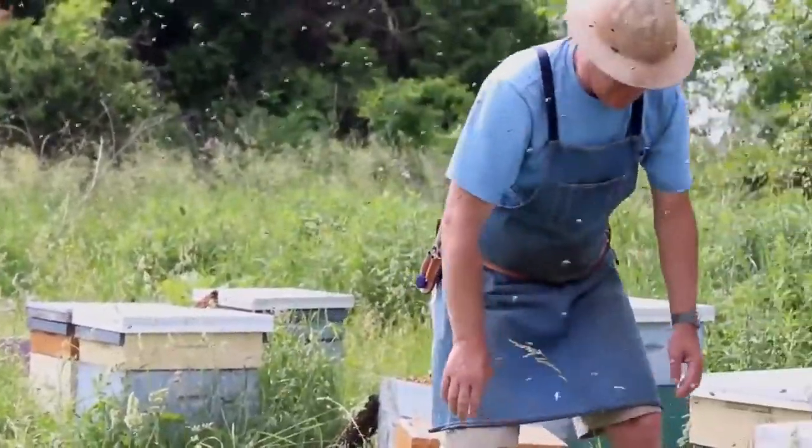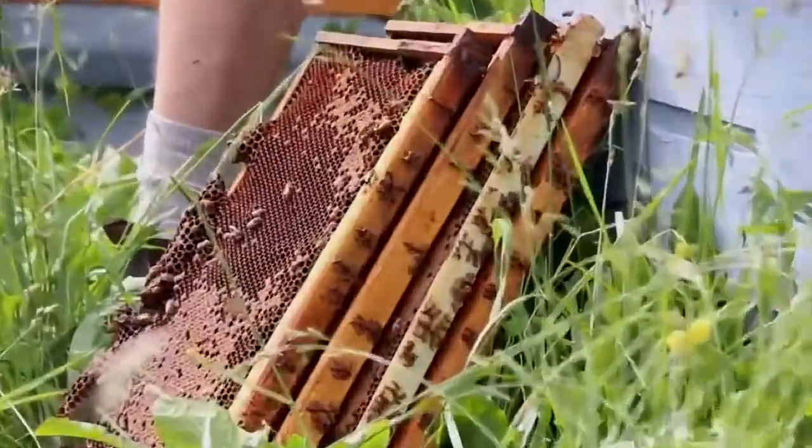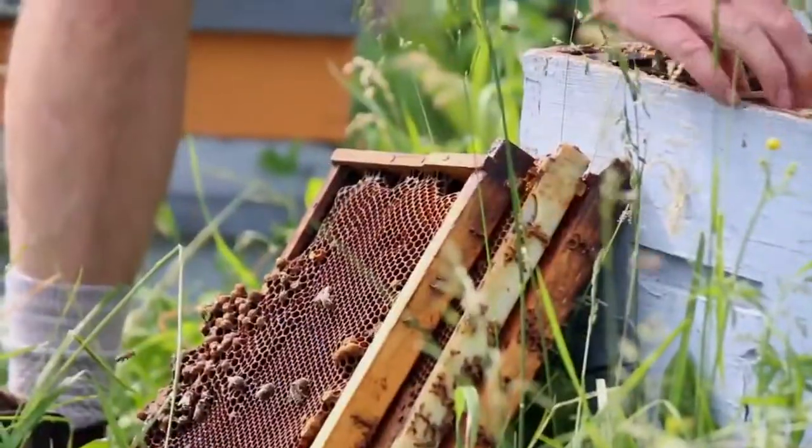One, two, three, four, five. So we're done with that one. Now these frames can go back in and we move on to the next hive.